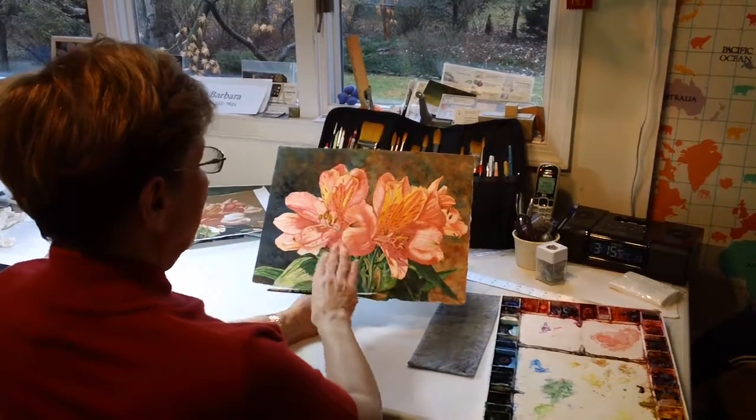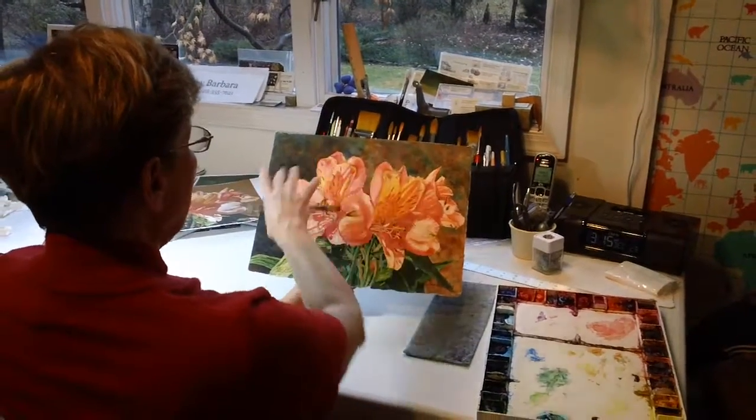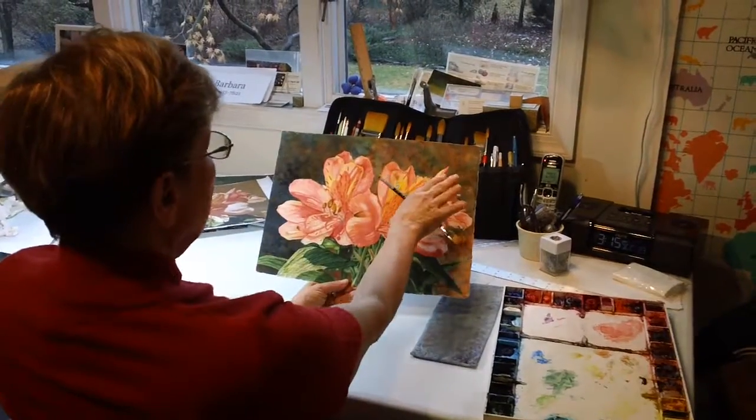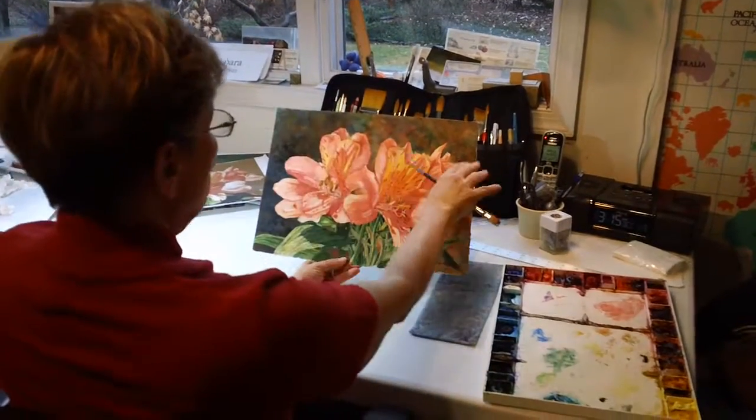My usual method of painting is having the flowers be very realistic but the background beautifully abstract. You can see I'm going from dark to light in the background and cool colors to warm colors.